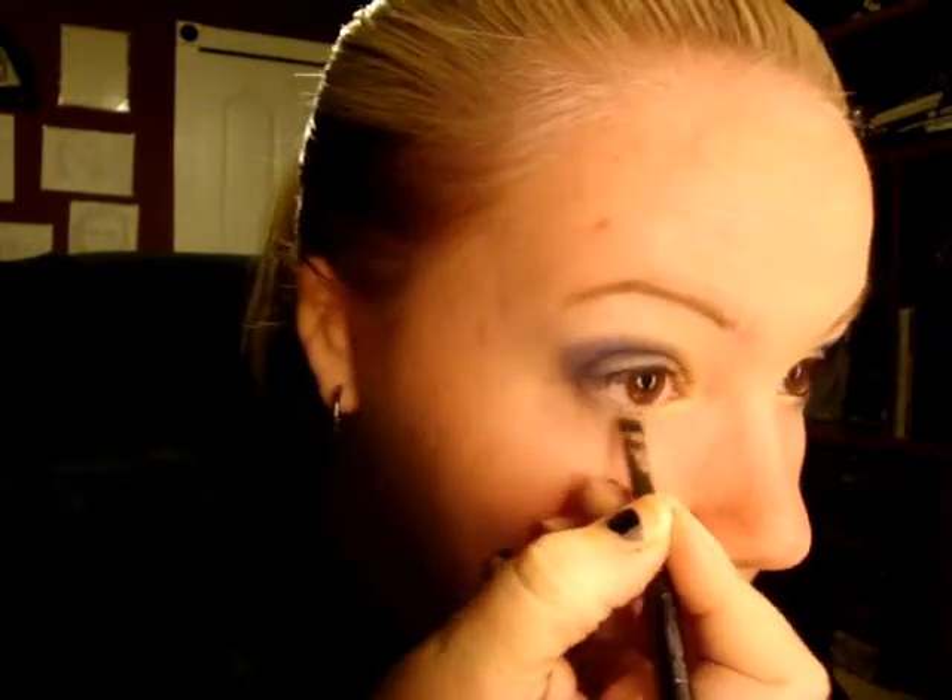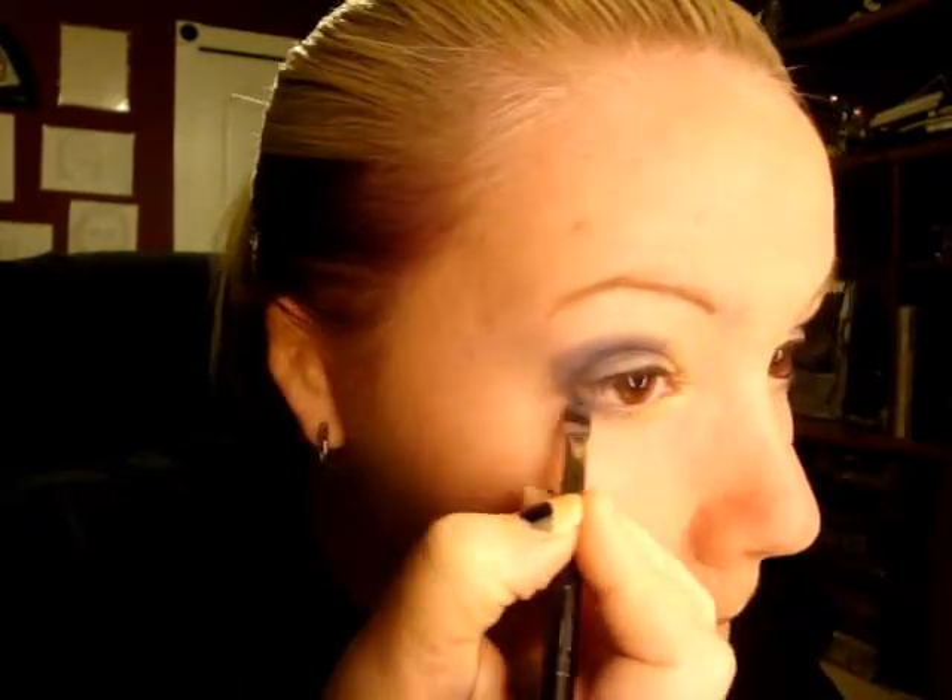I'm trying to make it even. Alright, so that's your top lid. And then for the bottom, you're basically just going to take an eyeliner brush like this, and put the gold on the inside and the blue on the outside. Then put that on the outside and bring it in, blending them together in the middle like I do on the lid.